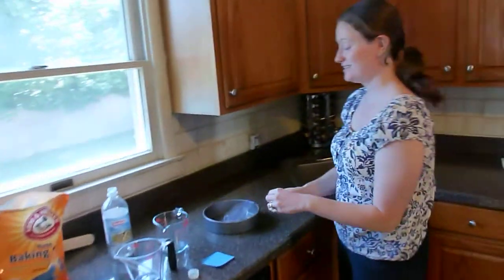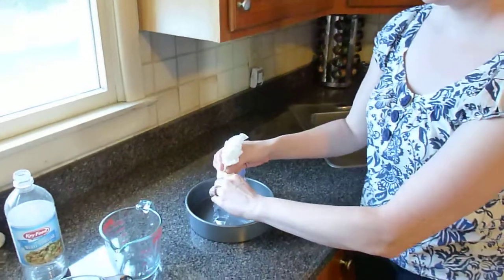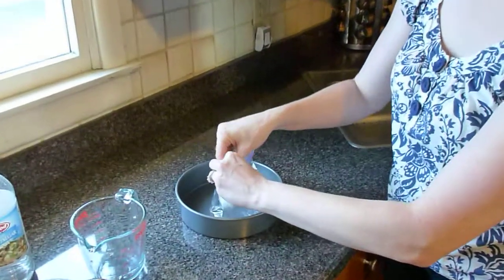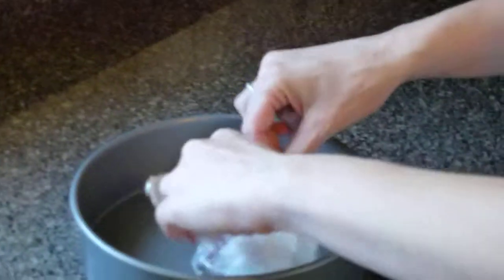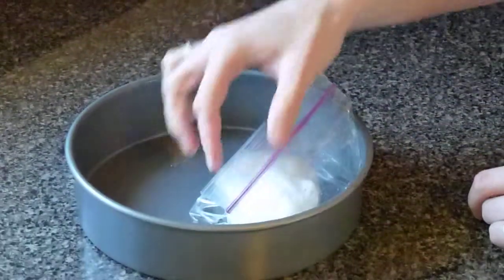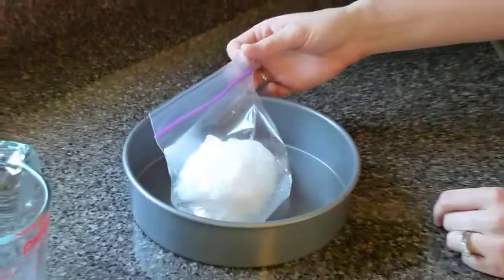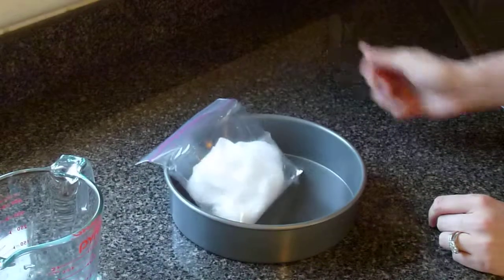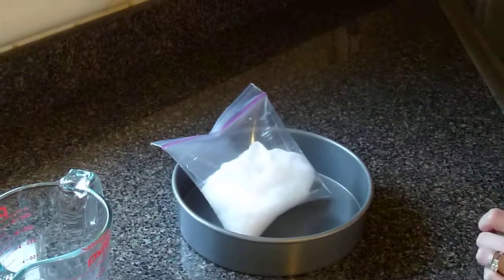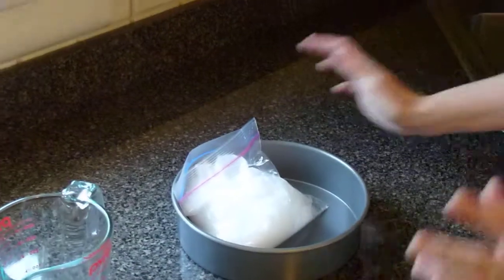Now we're ready to combine this solid baking soda into the liquid. We're going to close it fast, like such. Do you hear the sizzling? Do you see the bag filling? It's currently filling with carbon dioxide. At any moment it should pop — there it is!